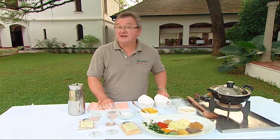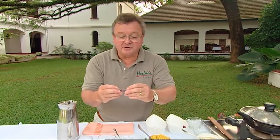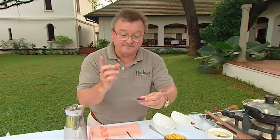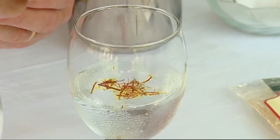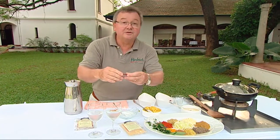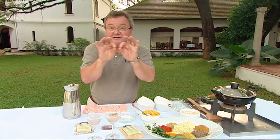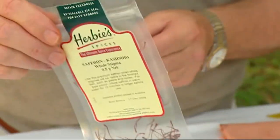Believe it or not, there is a lot of fake saffron for sale. You can see it in a lovely little box that says it's guaranteed pure, warranted for life, all of that sort of thing. The trick is that when you look at it very closely, you'll notice that it doesn't really look like saffron because it is a straight little piece and not a trumpet-shaped stigma as we have with true saffron.